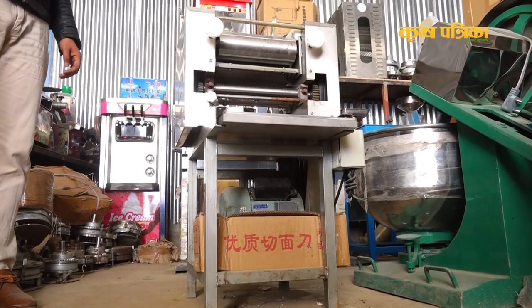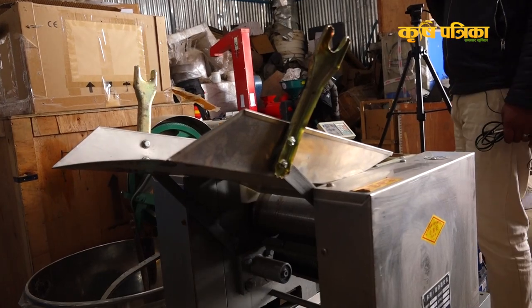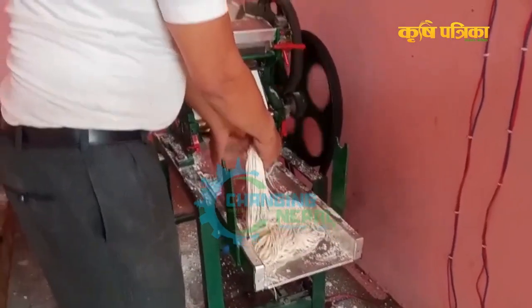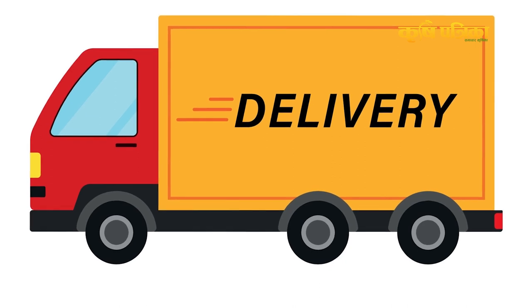We make machines in Nepal. We do fitting, set-up, training, and everything. We make a lot of products and provide search support. We offer complete solutions. It is delivered via transport company.